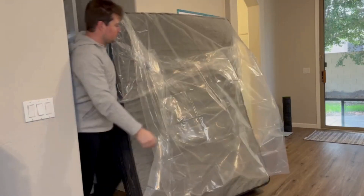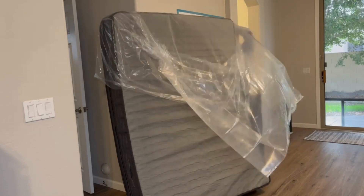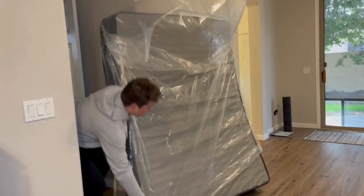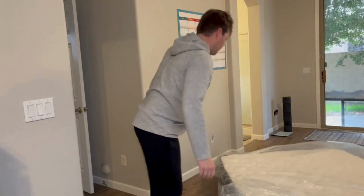Once you get them unwrapped, I just laid my mattress up against the wall vertically. And then I was easily able to slide it over it. Once you get it all the way slid over, you can just pull it down and flip the mattress onto the floor and you're good to go.